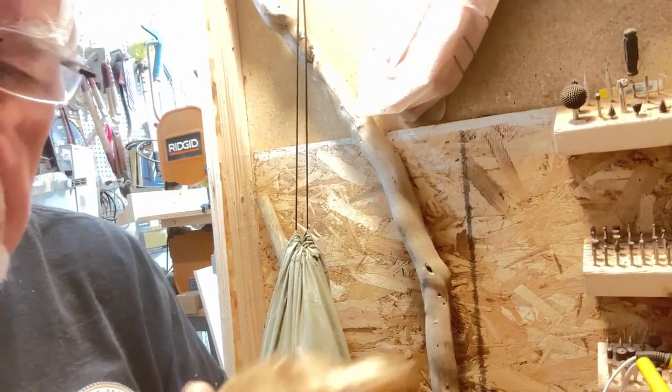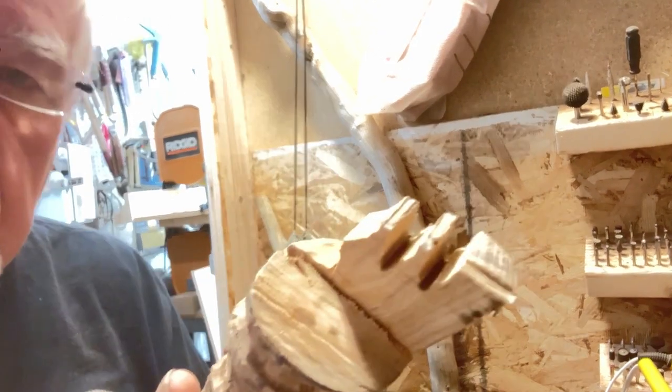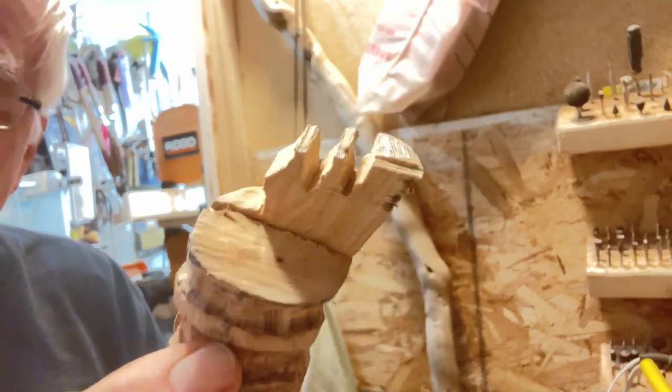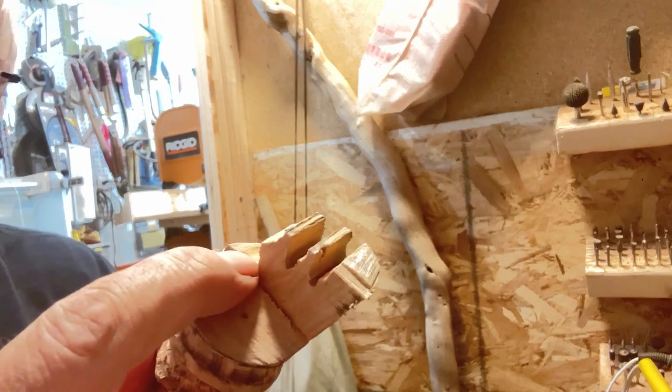I want to stop and explain something here. I took a break from carving and went over to the jigsaw and rough cut this top off. That would have been a lot to chisel away with that little burring tool.